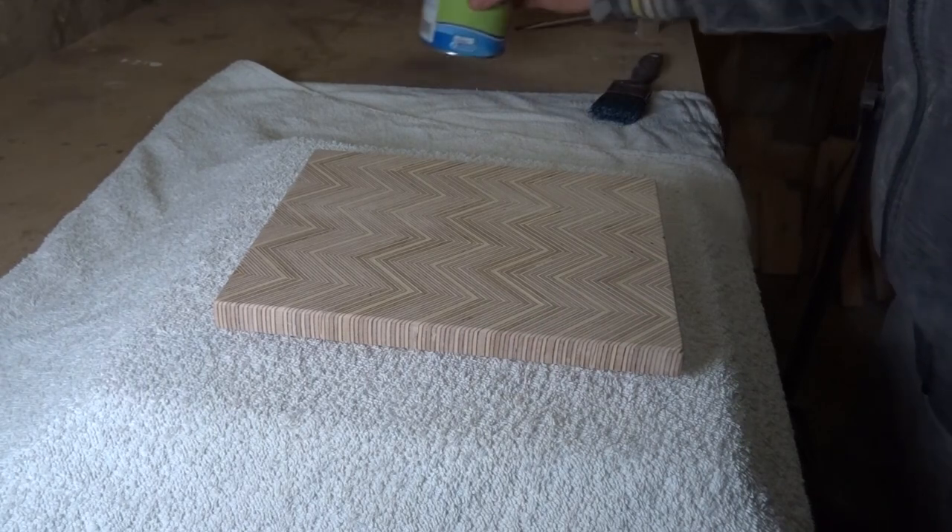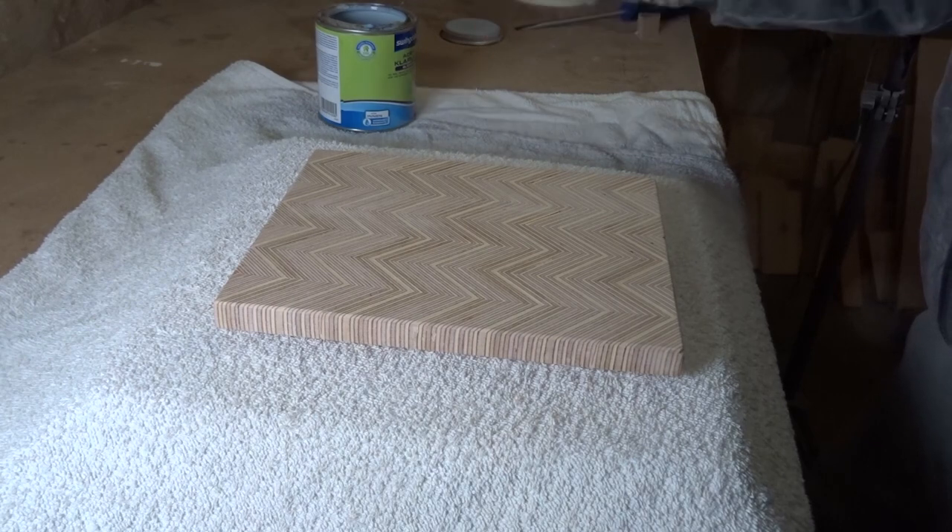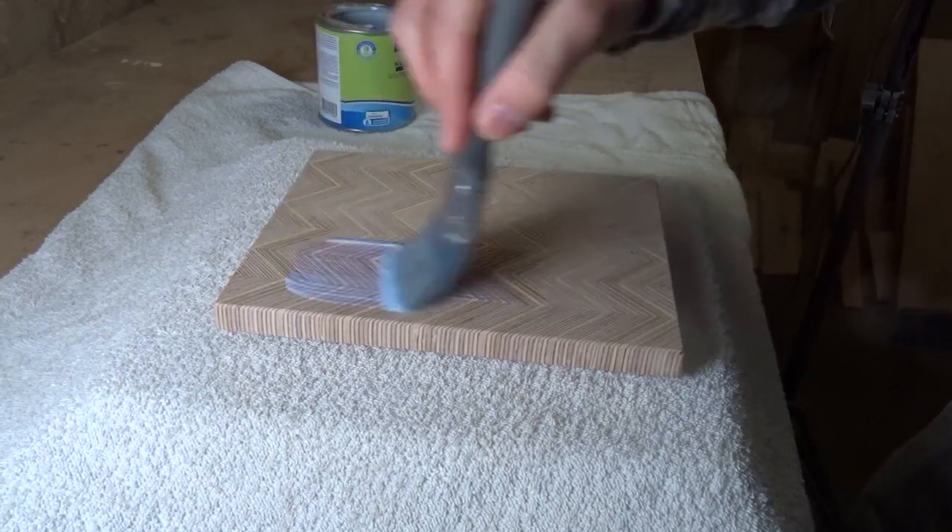It was time for the best part — the finish. I added two coats of clear coat and sanded in between with 220 grit sandpaper.